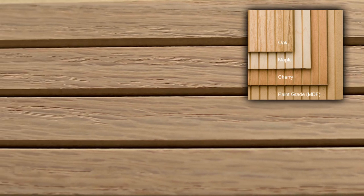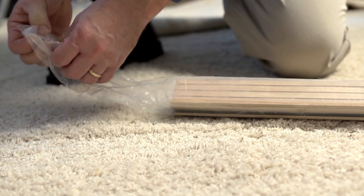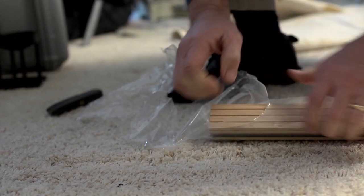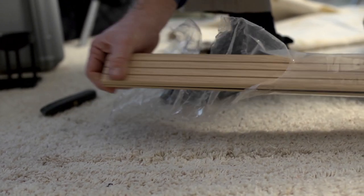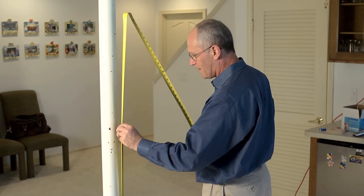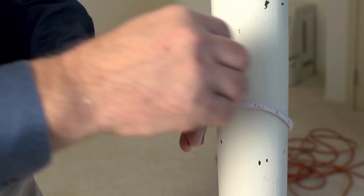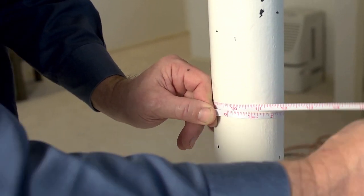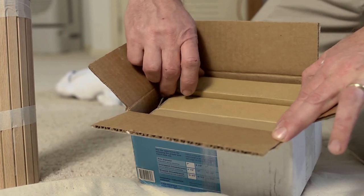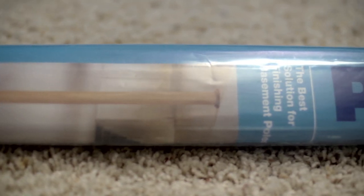It's also available in paintable MDF that is easier to finish because it has no grain. If you just purchased Pole Wrap or are considering using it to wrap your basement poles, this video will provide a step-by-step demonstration on how to install the Pole Wrap system. Before purchasing, you should first measure the length of the pole and the circumference to determine the appropriate size Pole Wrap and cap and base to purchase. Before you start the installation, make sure that the pole surface is clean and free of any loose debris.